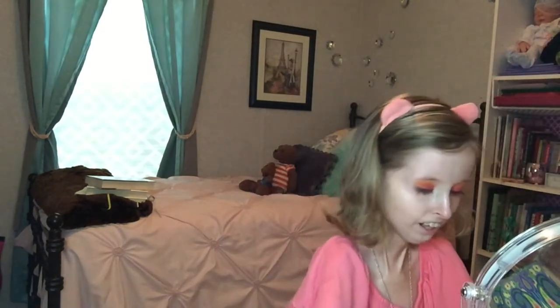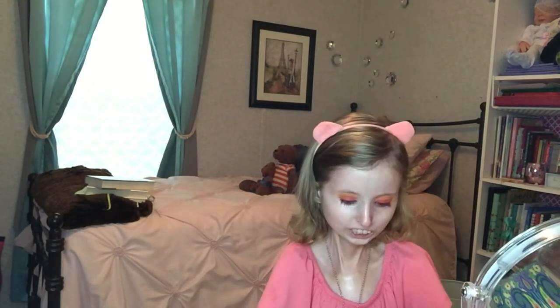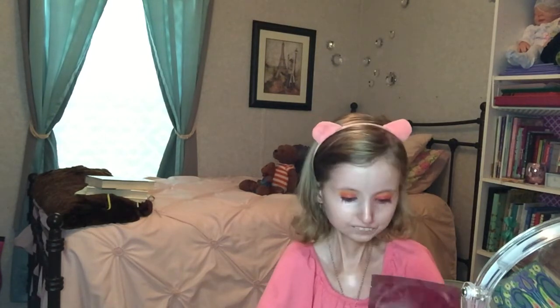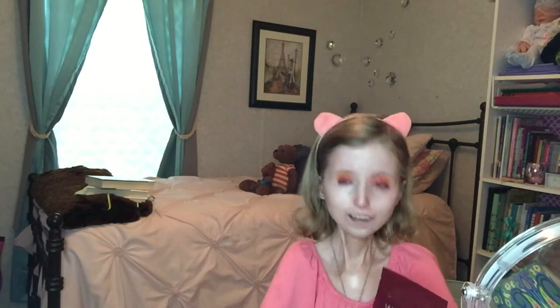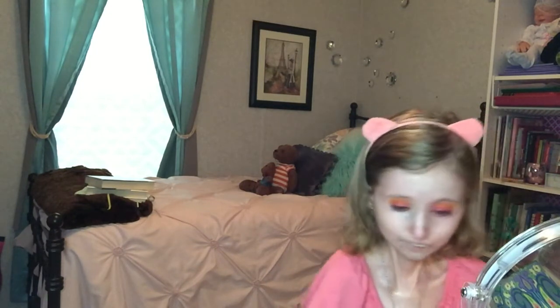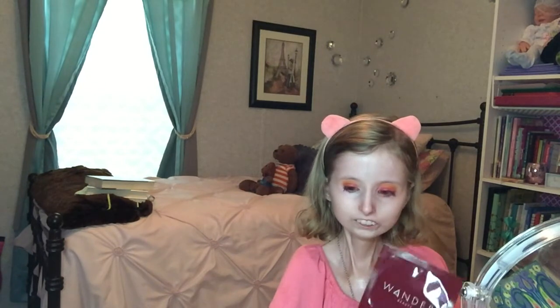I also got Wonder Beauty's Baggage Claim Eye Mask — these are the under-eye patch things you see people wearing. They're supposed to get rid of under-eye bags, but I don't really have under-eye bags, so I'm going to give them to my mom since she wanted them. I'll let you know in the description what she thinks of them.